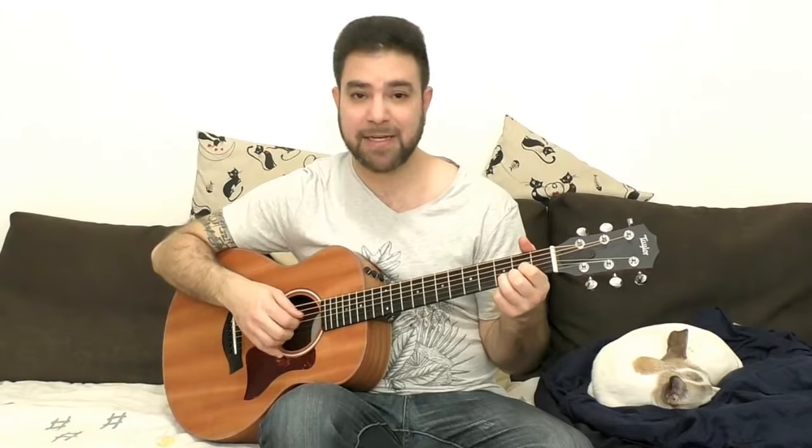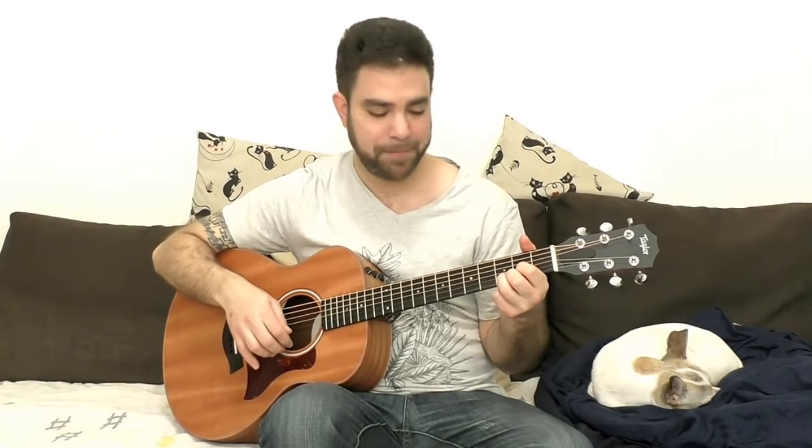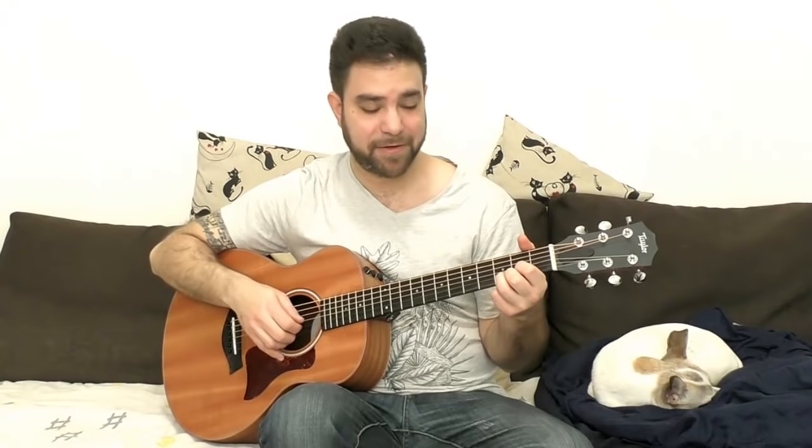Tune the 6th string down to D so you have a drop D tuning — low D bass note. Put a D chord on. Now take the second finger, the middle finger, and leave these two on strings 2 and 3 on frets 3 and 2. Then you're gonna play 0 and 3 on strings 4, 5, and 6.